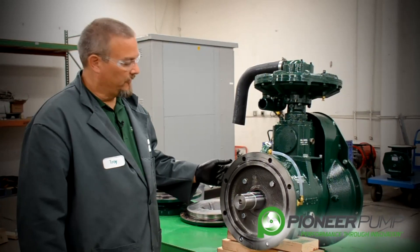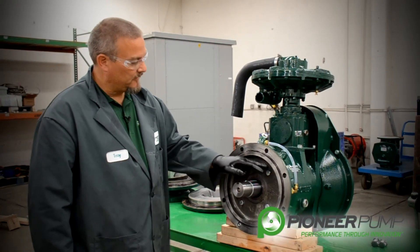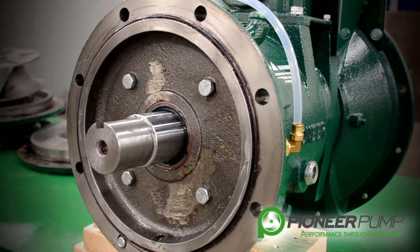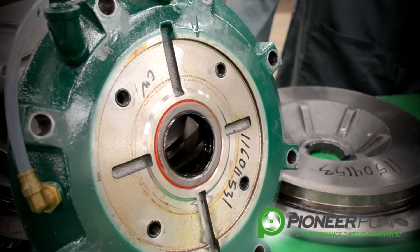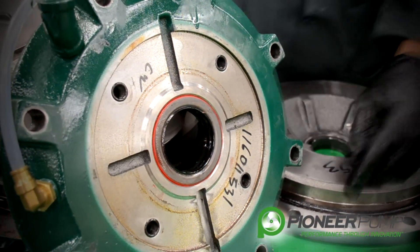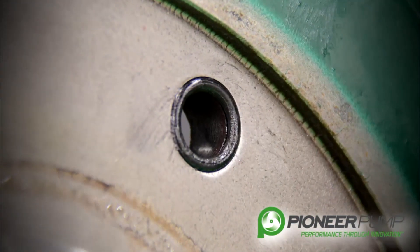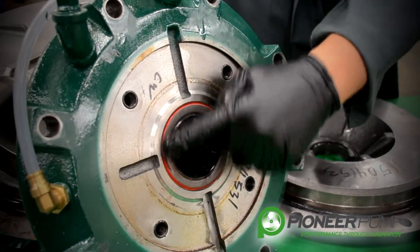Now it is time to remove the seal plate. You need to remove these four bolts to remove the plate. With the seal housing removed, you want to do a visual inspection on the four O-rings — these O-rings are for the mounting bolts that hold the seal housing to the bearing frame. You also want to do a visual inspection of the two lip seals that are in the seal housing.